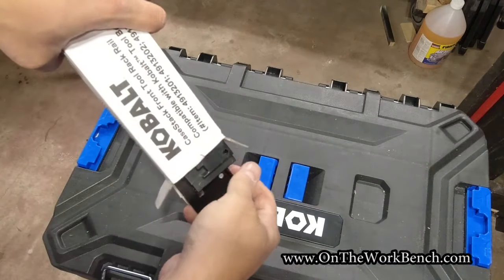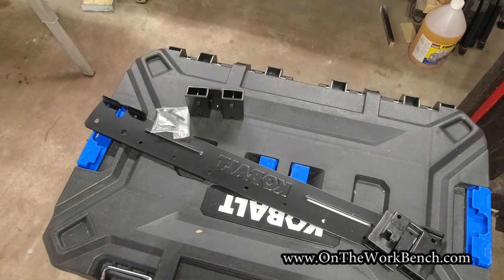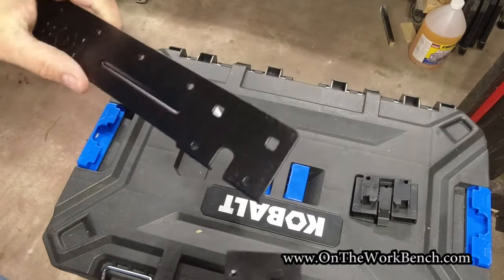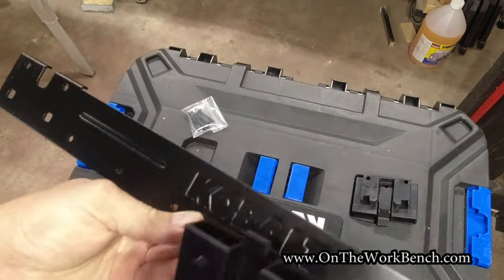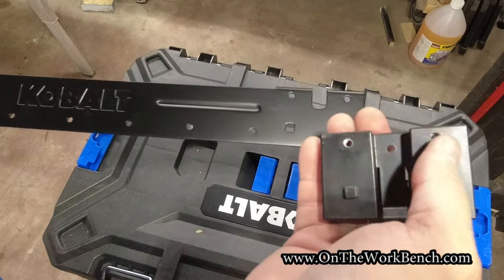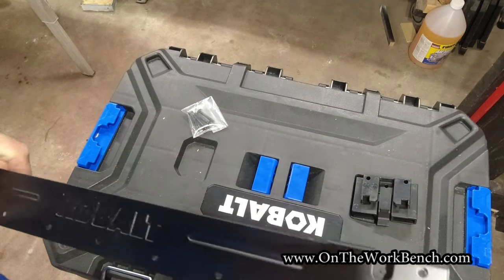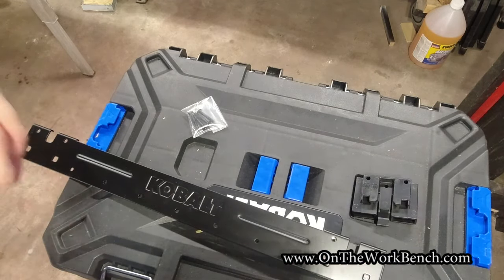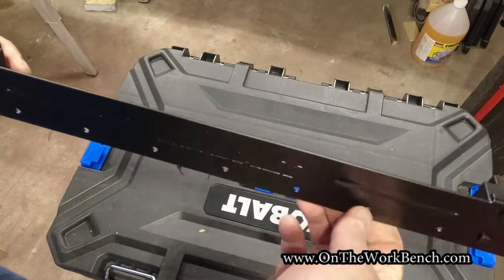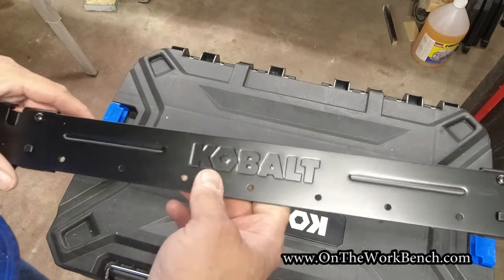Fully assembled with screws all the way in, these clip right into place on both sides. Depending on the size of your stack you might need more than one pair. The front bar is similar: two brackets, a set of screws, assembled the same way with COBALT stamped in it. On the brackets there's a square at the bottom and round holes for screws at the top. Once assembled, there's lots of space to hang a drill, hammer drill, impact, or whatever other tools you need while you're between tasks.